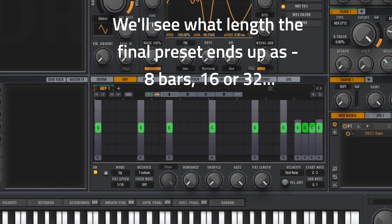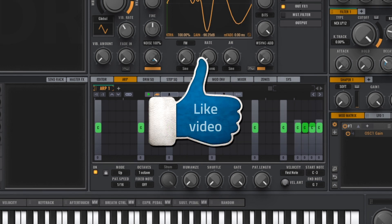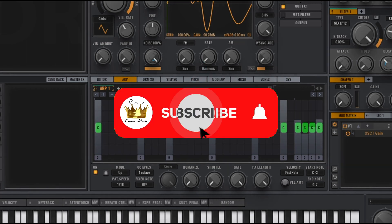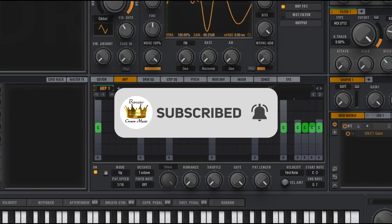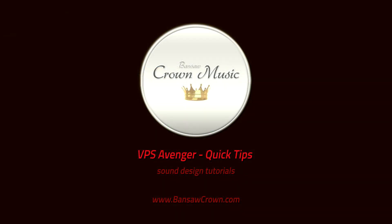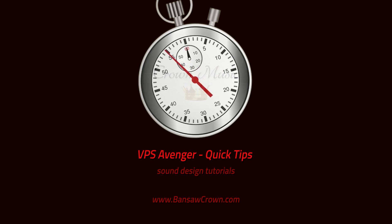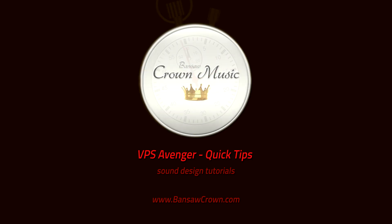Okay, so that's a very basic arp pattern for a snare riser. I might tweak that a bit later on — I might take some of that reverb out, I'm not quite sure yet. But let's leave it there for the moment. Part three coming up soon, see you then. Cheers.